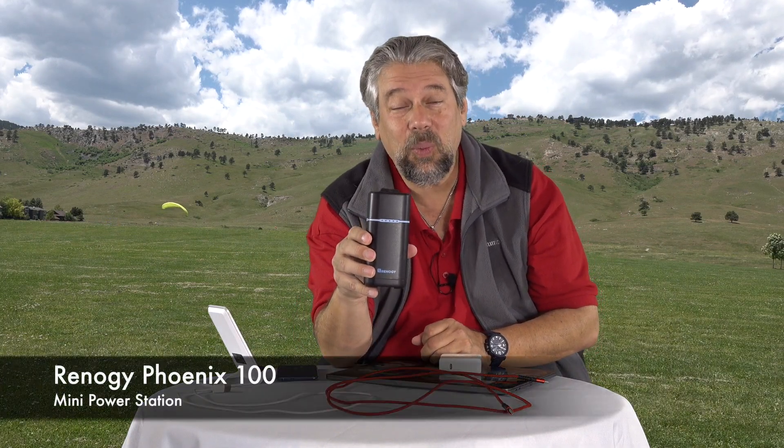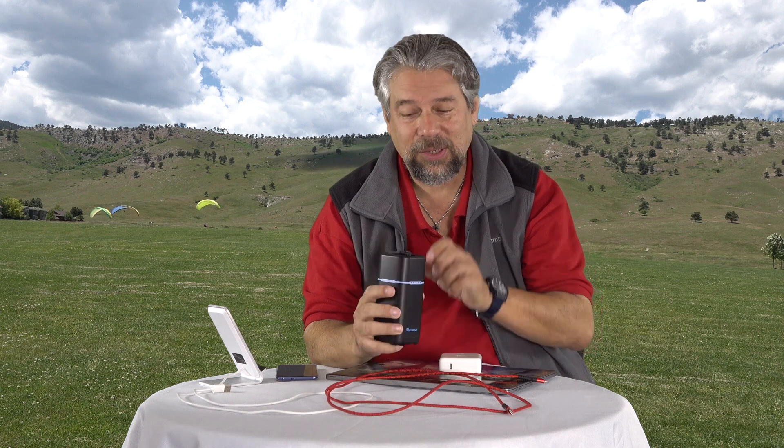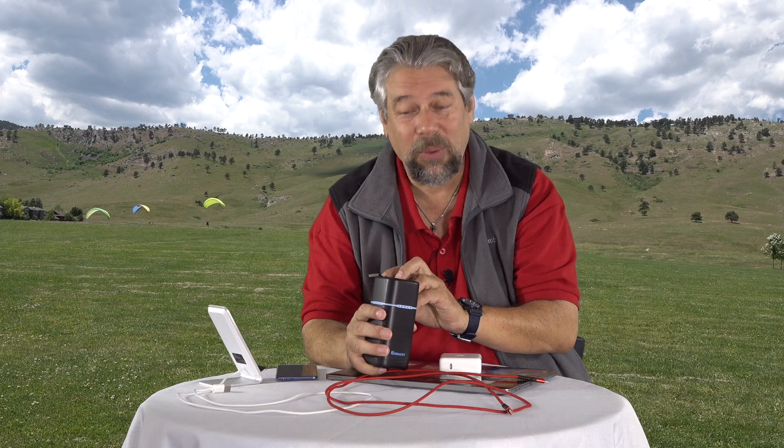Dave Taylor here, and I'm looking at this — the Renogy Phoenix 100 Mini Power Station, and it's pretty awesome actually. It's a 27,000 milliamp hour battery, so that's so much power that you can actually plug in 110-volt devices and charge or power them.